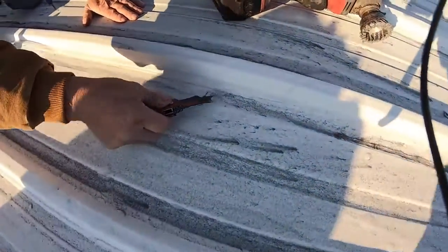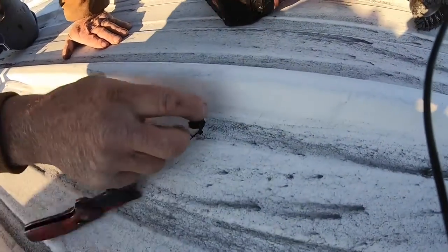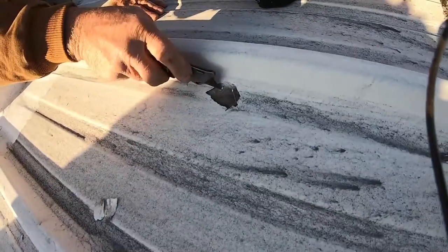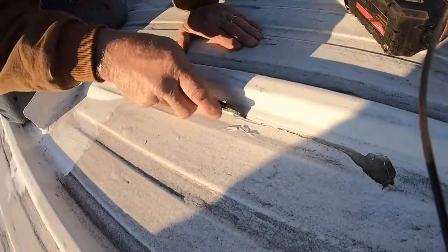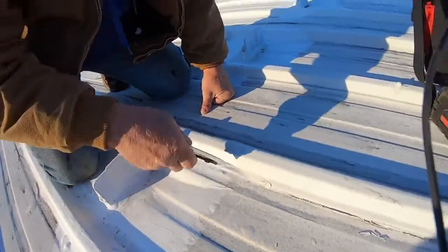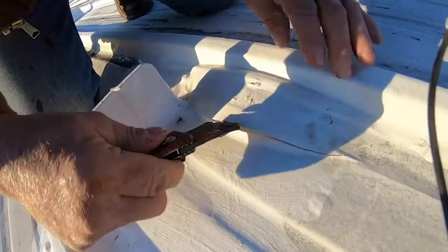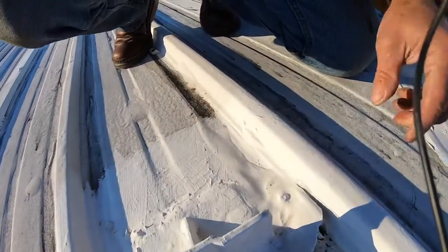You can see a little crack here. What happens is water gets into this crack, and the coating pulls away from the corner. Follow the path — water runs right down here, fills up and creates a bubble. Watch this bubble — see the water coming out there? There's the water coming up.